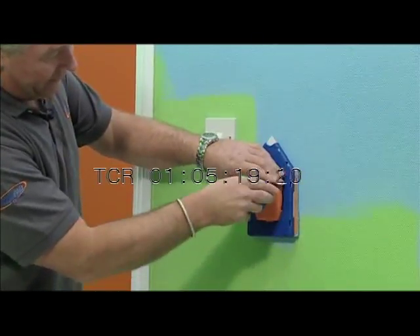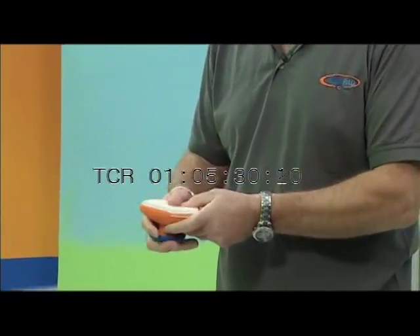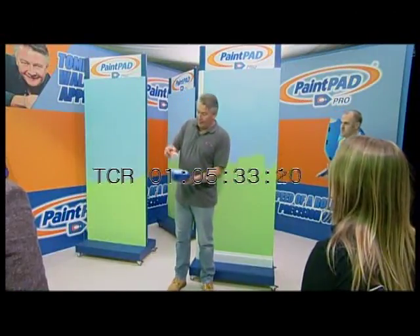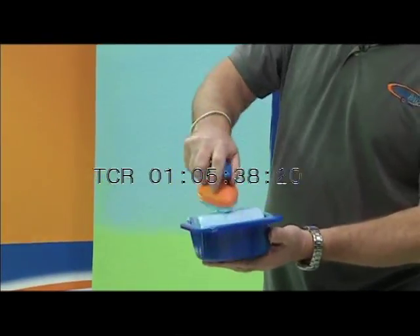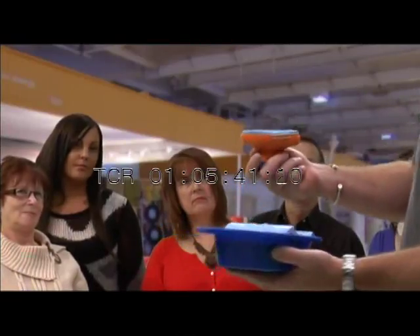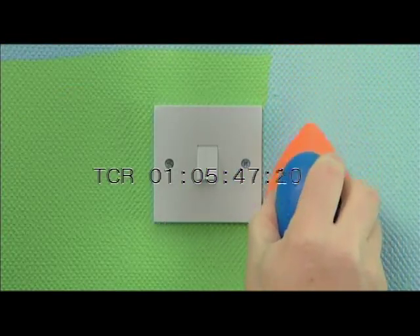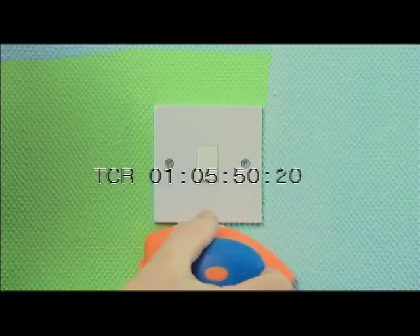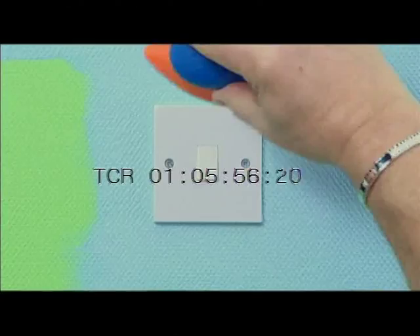Now I know what you're thinking — how come he hasn't cut in around the switch or the socket? That's where this tool is pretty special. Just undo that little clip and out comes a little baby. You take a specially made pad for it — this is part of the kit — and you just snap it in place like that. Very easy. And then you actually apply the paint the same way. You just run it on the roller like that, get a good covering, take off the excess paint so it's not going to spill, and then you just go in for intricate cutting.